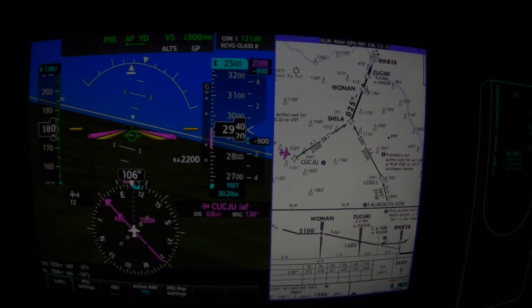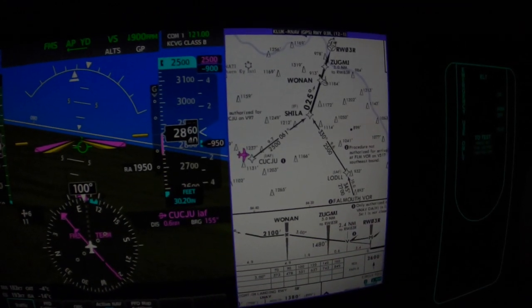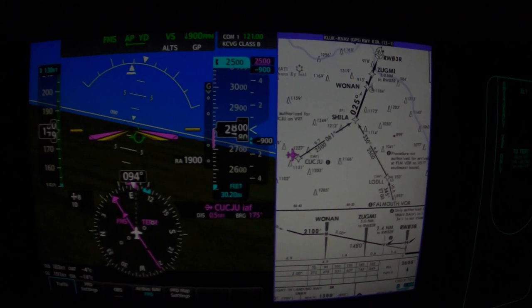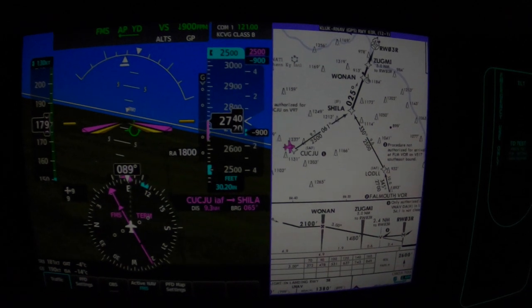We've got the power set at 525 to 550-ish. That'll get us 130 knots in this airplane in clean level flight, which is our fondest wish.